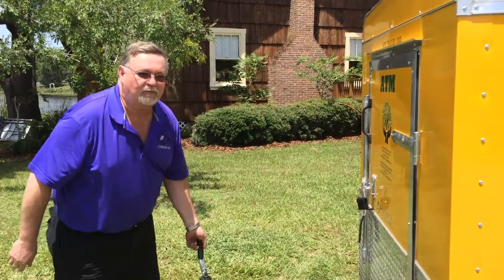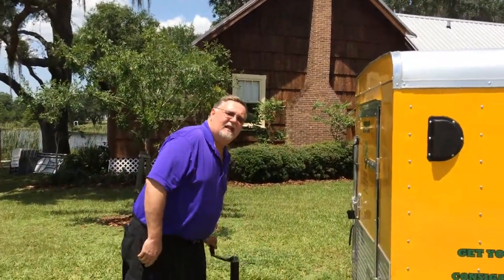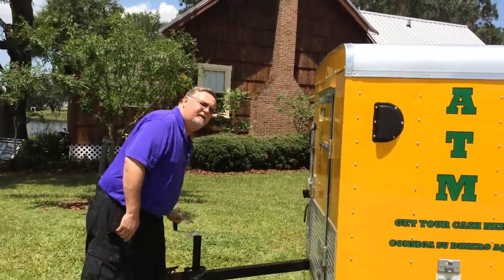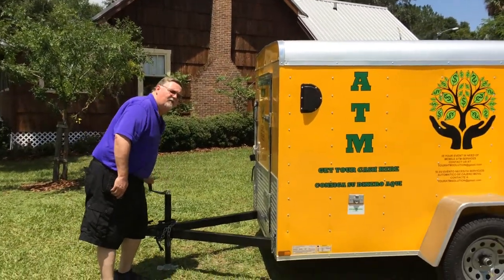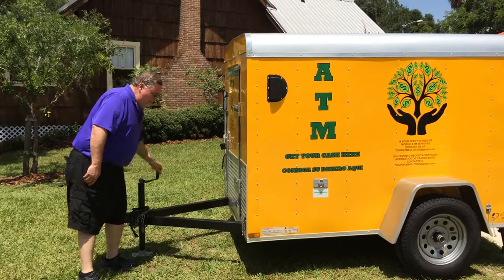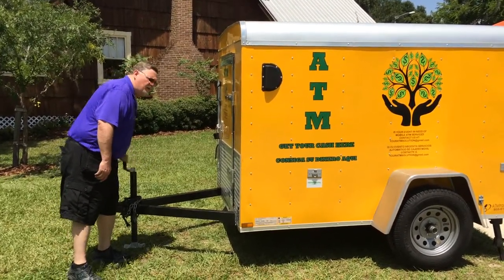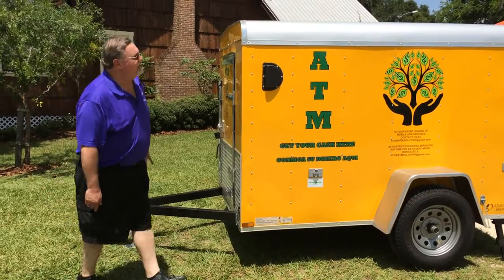I just wanted to give you the basics of how to set it up. As you can see, it's not quite level yet, so we'll keep rolling it until it looks level or you're satisfied with where it is. This particular trailer is probably going to have the wheels off the ground once we're finished, but that wheel didn't come off the ground, so it's not quite as high as I thought.